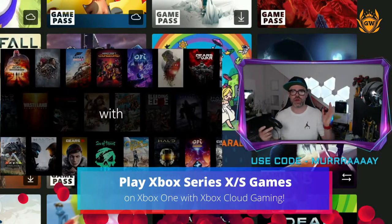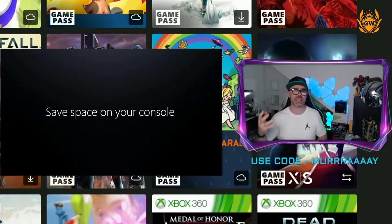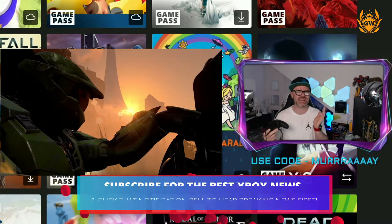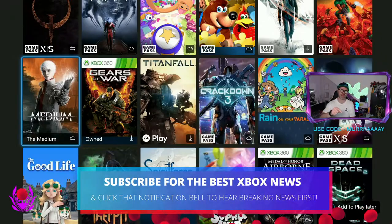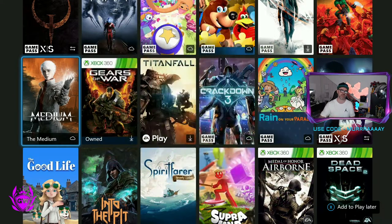You're on your Xbox One console and you've updated to the latest software and you want to play an enhanced Series X game like The Medium. You can now do that by streaming it directly from the cloud. Go into it in Xbox Game Pass — you need a Game Pass Ultimate subscription — and you'll see a little cloud logo there next to The Medium.